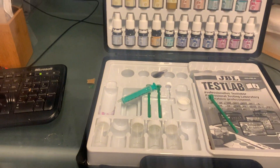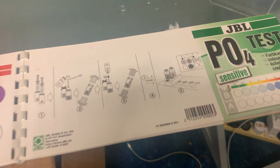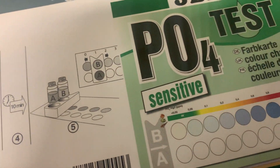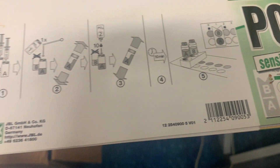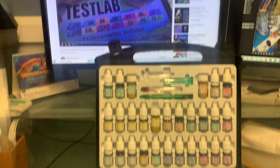I'm going to show you how to do a JBL phosphate test. This is the sensitive phosphate test. You can get it in an individual packet, or you can get it as part of a JBL test lab.